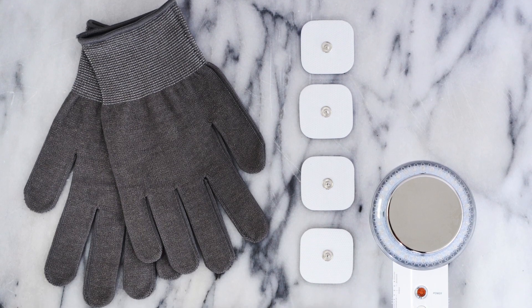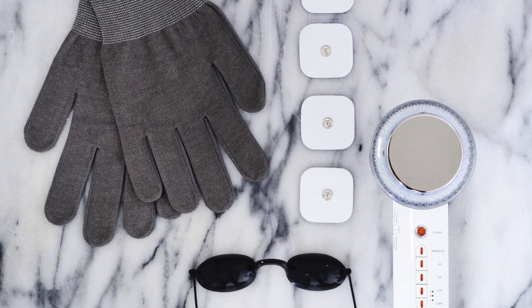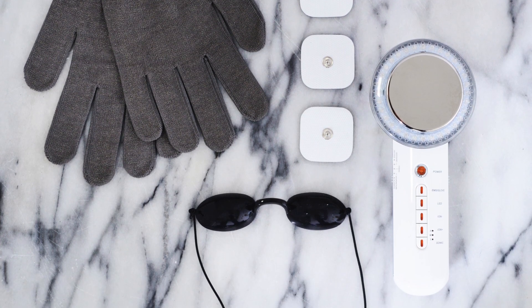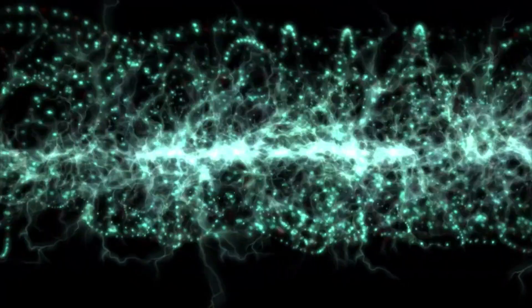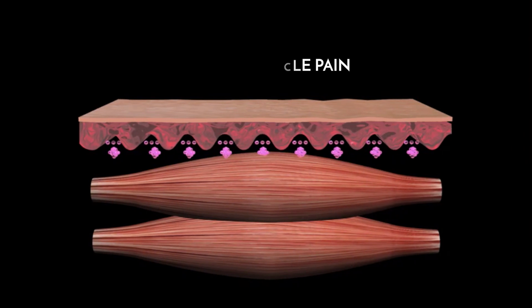The Beauty Boost sculpting device also comes with gloves and massage pads which are designed to be used with the EMS electric muscle stimulation function. This function stimulates your muscles with low-level electrical currents allowing them to contract. These muscle movements have the potential to improve fat mass and body fat percentage and reduce muscle pain.